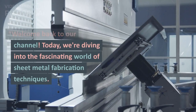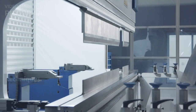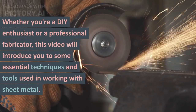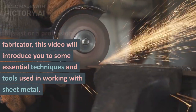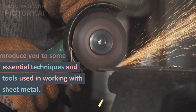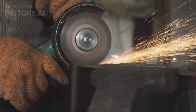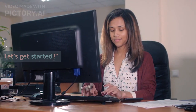Welcome back to our channel. Today we are diving into the fascinating world of sheet metal fabrication tech. Whether you are a DIY enthusiast or a professional fabricator, this video will introduce you to some essential techniques and tools that are used in working with the sheet metal industry. Without wasting any more time, let's get started.